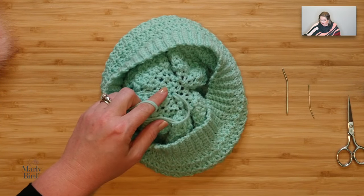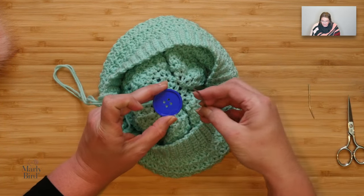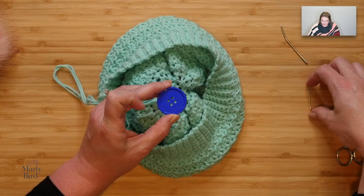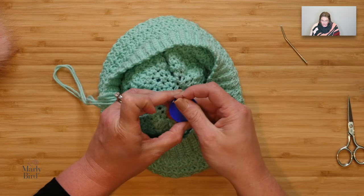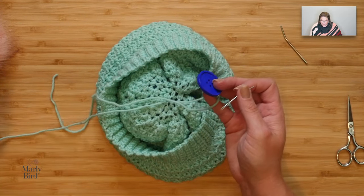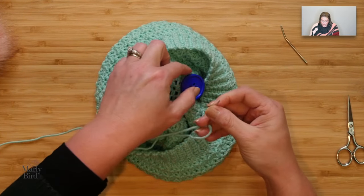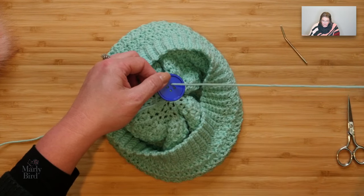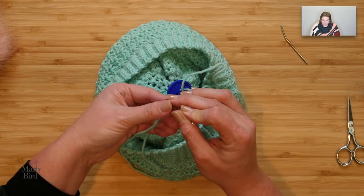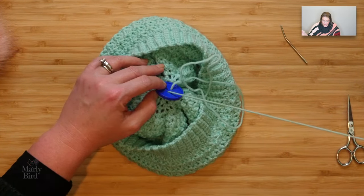Instead of weaving these in, I will grab a nice big button. The first thing I need to do is make sure that my tapestry needle can fit through that buttonhole. That tapestry needle doesn't fit, but I have a slightly smaller one here that I know will fit through that buttonhole — fairly easy. So what I'm going to do now is take each one of these strands individually and thread it through one hole of this button. This button happens to have four holes — doesn't matter, I'm just going to use two of them. I thread it through the first one, grab the other strand, put it through the needle, put it through the other buttonhole, and pull it up.